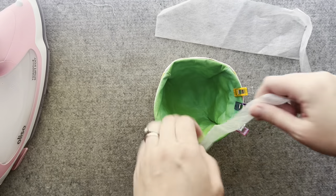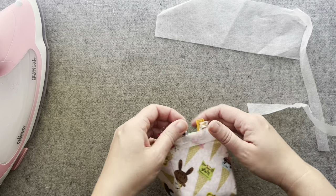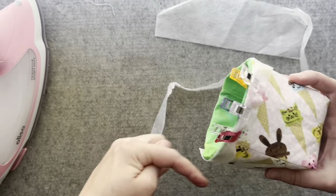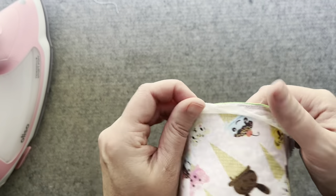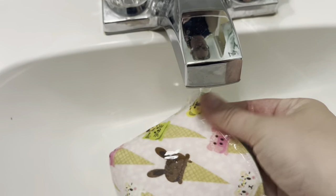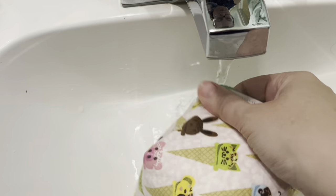Cut out strips of the wash away stabilizer. This will help you top stitch around the top of the ice cream bowl cozy. You can try to sew without it using a non-stick foot, but from my experience I prefer the wash away stabilizer — it works perfectly every time. Wash off the stabilizer with water and then let dry. I like to tear off the excess before washing.